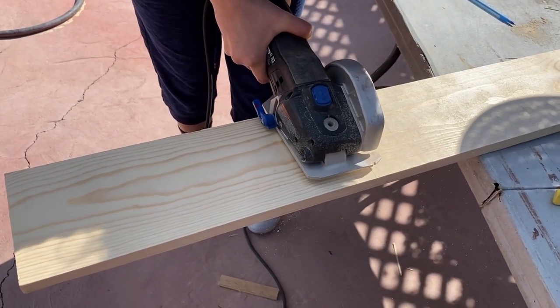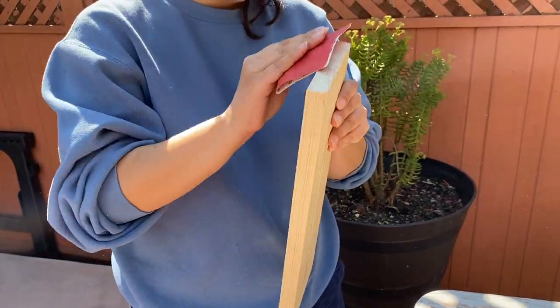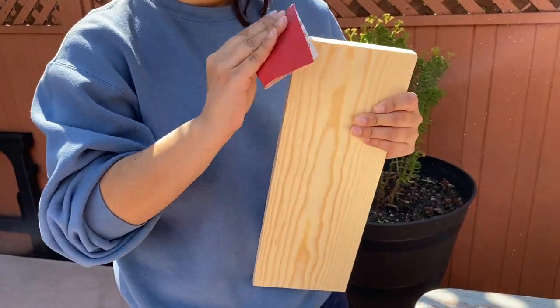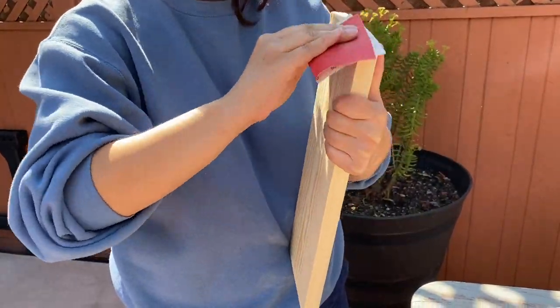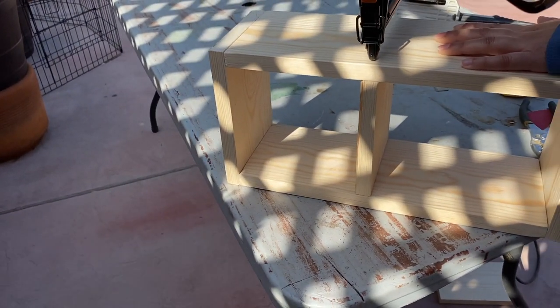I then repeated the process three more times. Once you have all your pieces cut, you're going to want to sand them down. This way everything is smooth and there are no rough edges.